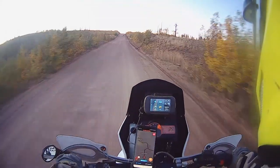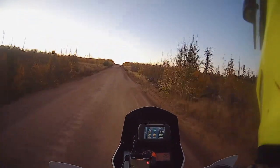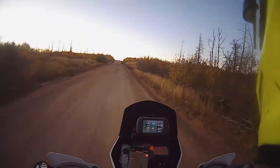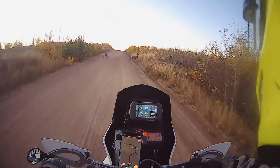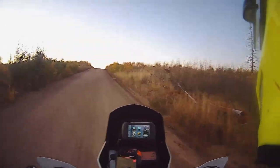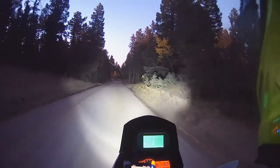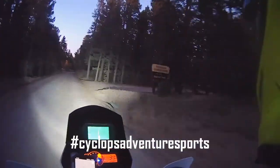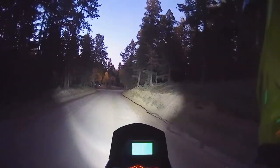That's a deer in the middle of the road. That's another deer. Pardon me ladies. Can I go through please? Thank you. Appreciate it. Yeah, the lights on here are no joke.